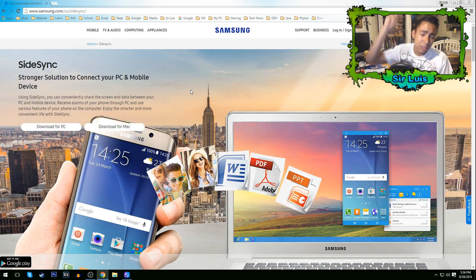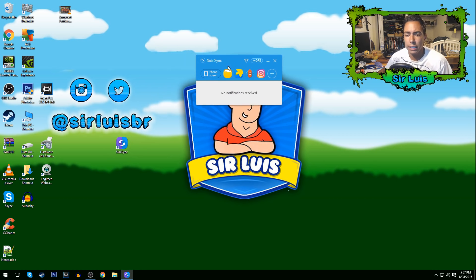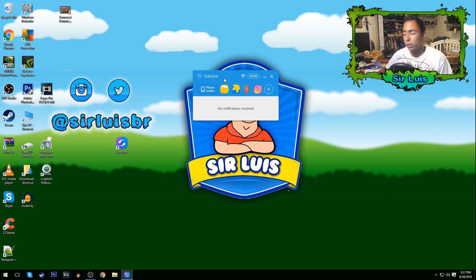Once you get to the website, click PC or Mac — whatever you have — and click download. You'll get the app on your home screen called SideSync. Once you click that, you get this rectangle window right here.